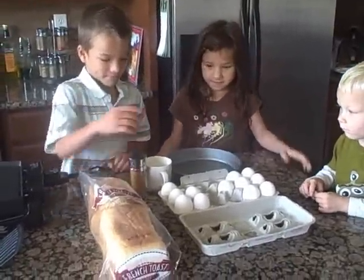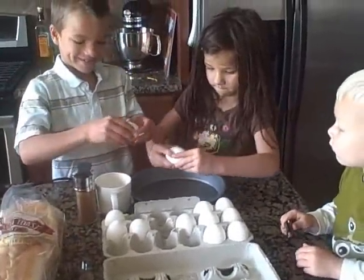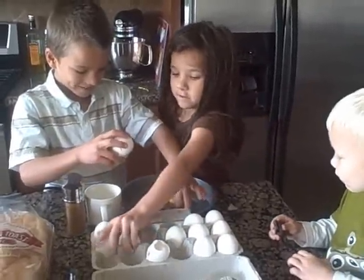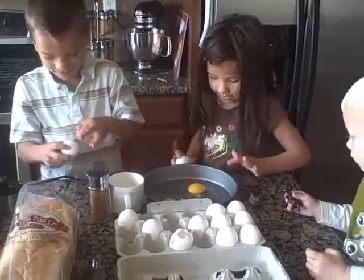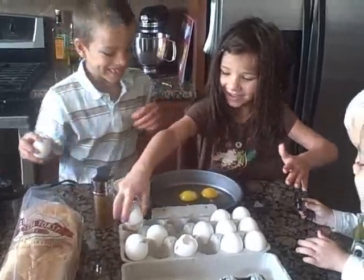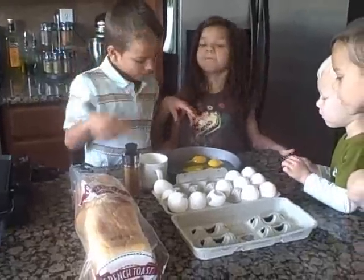Go ahead and crack five eggs into the pan. Careful. Careful not to get shells in there. If you get a shell in there, just go ahead and take it out. Are there five in there yet? Yeah.